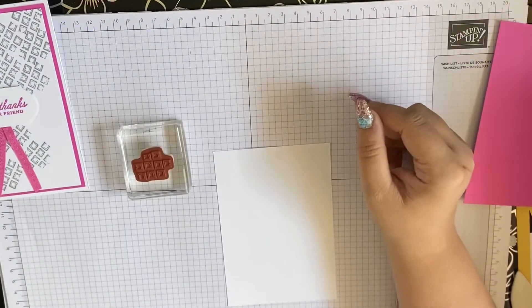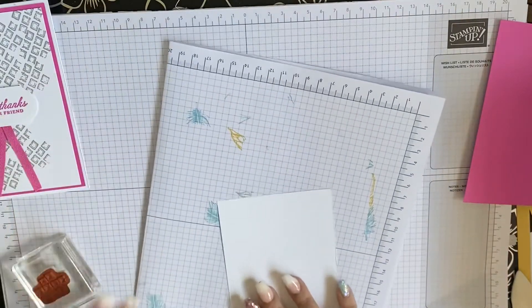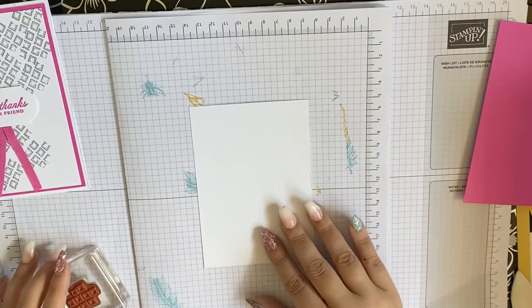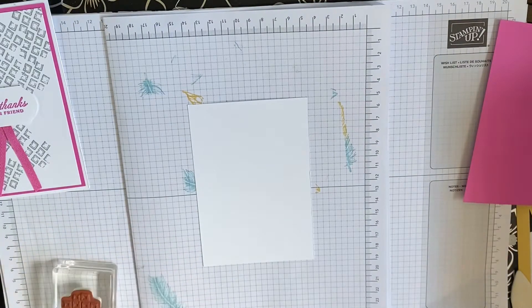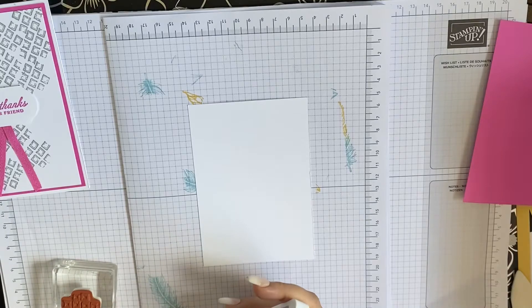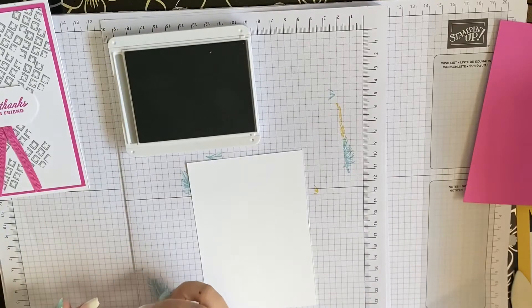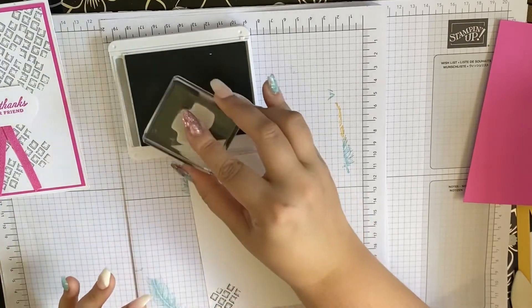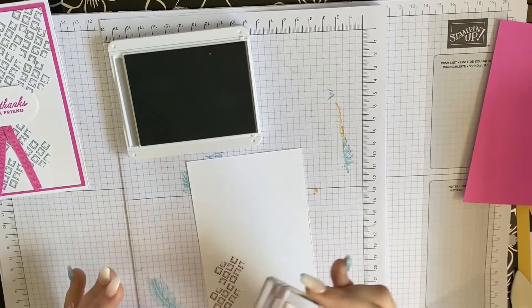Let's get started on this card today. I'm going to bring in a piece of spare card just because I am going to be stamping off a little bit. For this I used smokey slate because I wanted that kind of walkway brick effect, which was the vibe I was getting from this.